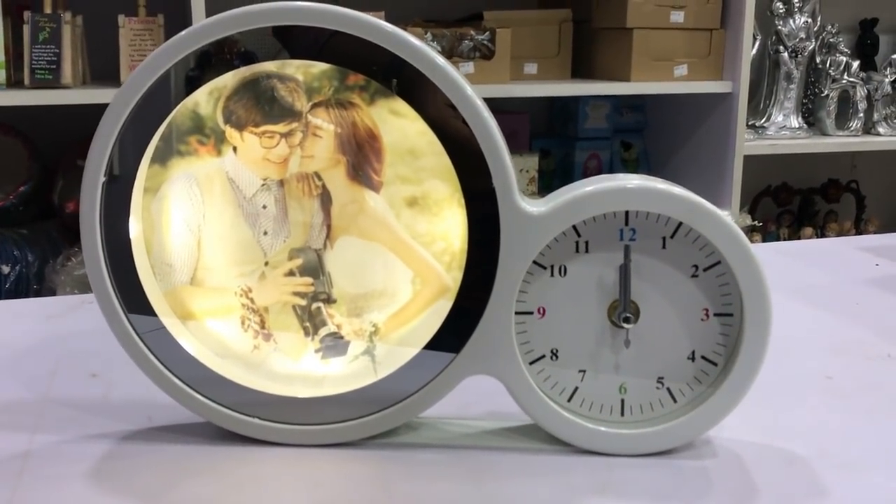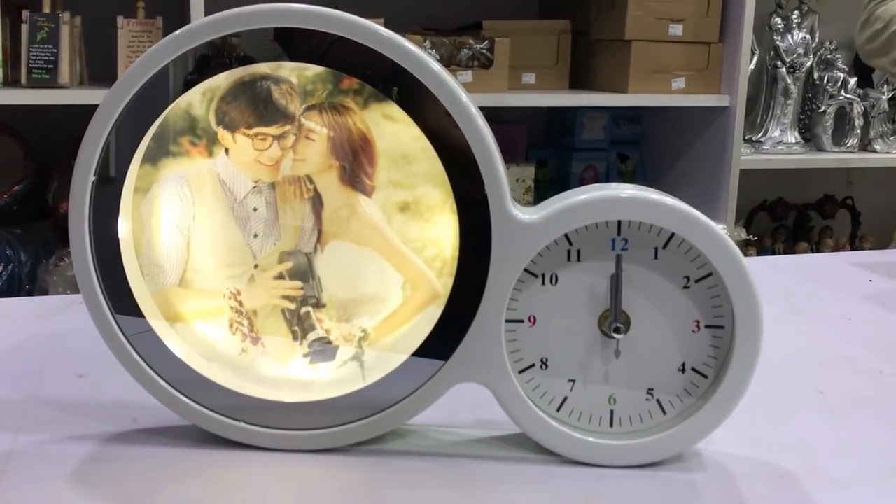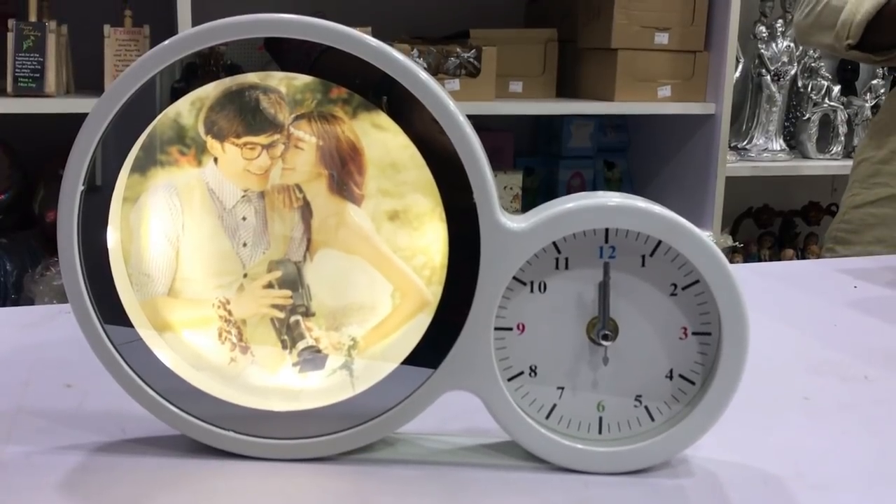We are going to talk about this gift in the description below, and a little bit about the device. This smart mirror makes a great gift from your friends.